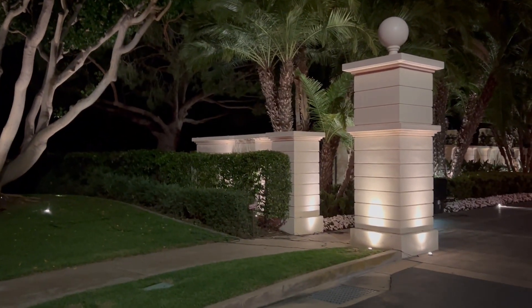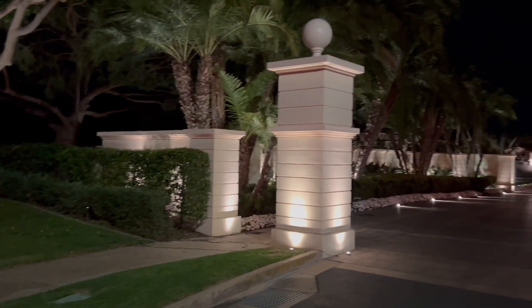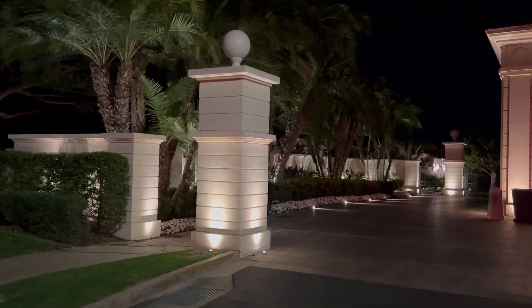There's a wall here; the lights are behind the bush, lighting up the wall. And then there are two pillars at the street.